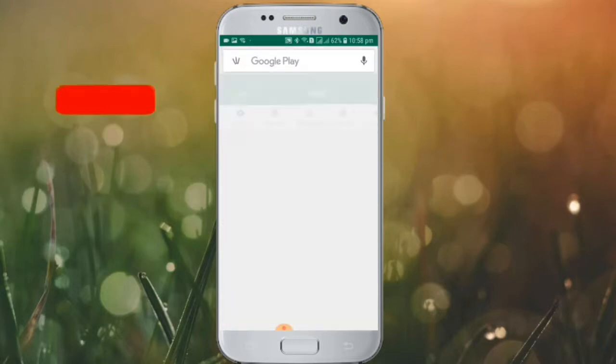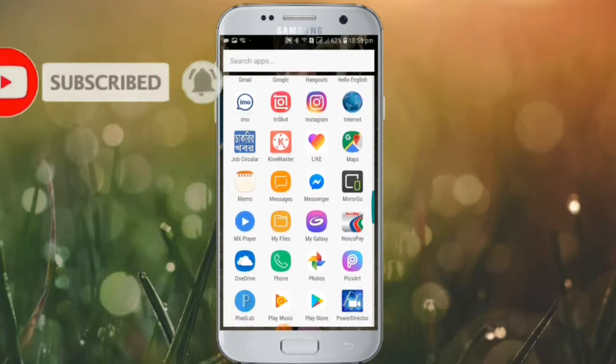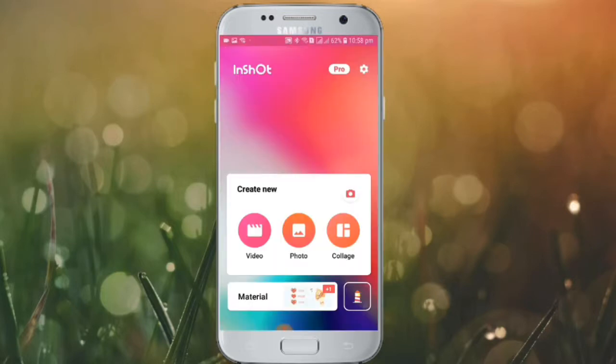InShot is now downloaded and open. This is an important step in the InShot app.